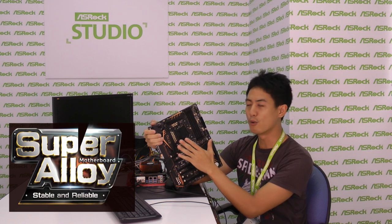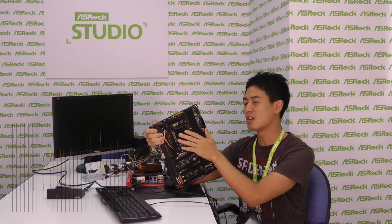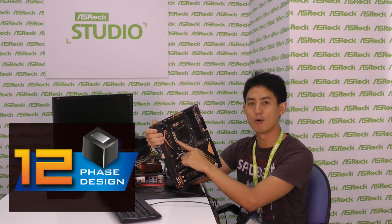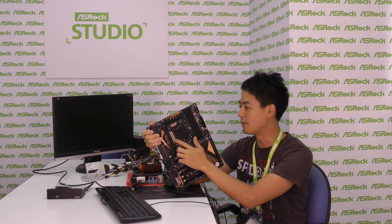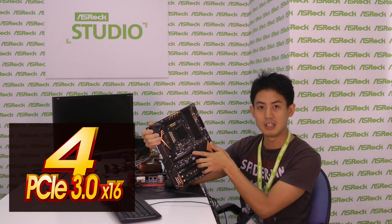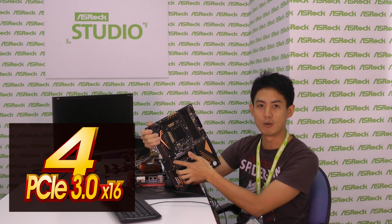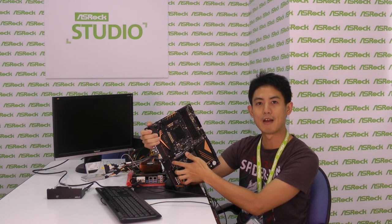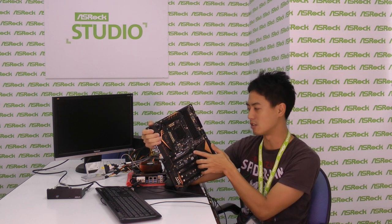This is a Super Alloy motherboard specifically designed for enthusiasts and designers. It has all the Super Alloy features, a 12-phase power design, and combo caps — a combination of two different kinds of Nichicon 12K Platinum capacitors. On the board, there are four PCIe Gen 3 x16 slots that support not only ordinary graphics cards, but also workstation-class cards such as NVIDIA Quadro and AMD FirePro.